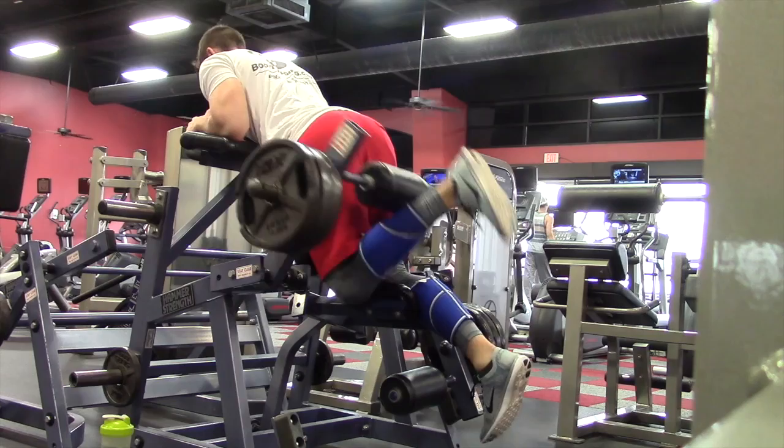I'll check back with y'all with my post-workout meal, because you're gonna want to see this bowl of deliciousness.